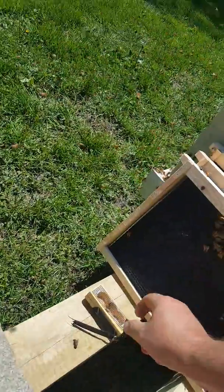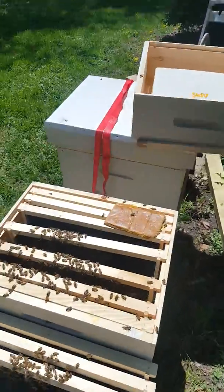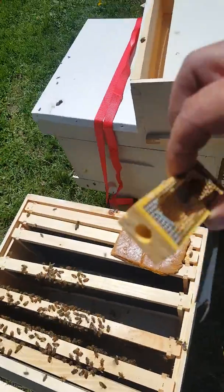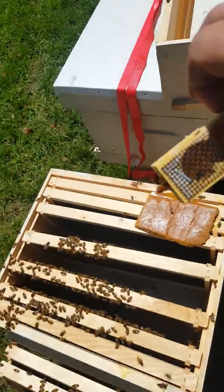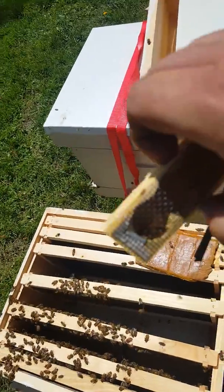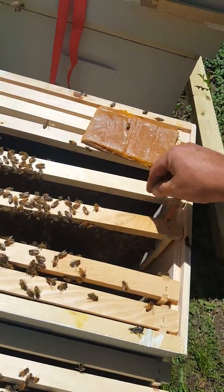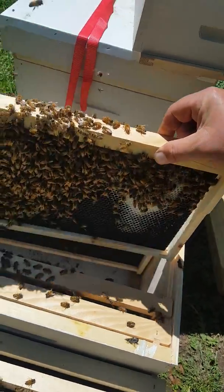Today is a very exciting day for me. I installed these packages Thursday. Today is Tuesday. My queen has escaped. There's a drone crawling around in there. My bees have been very calm stock, which I am incredibly grateful for.